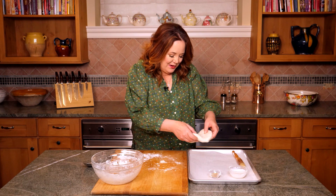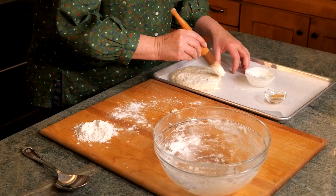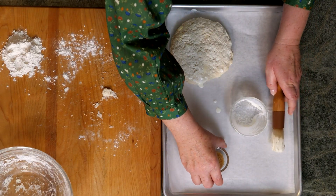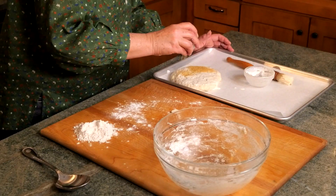Flop the dough on your prepared baking sheet. Take a basting brush and spread three tablespoons of cream all over the top. Now we can't forget the one tablespoon of raw sugar — sprinkle that evenly right over the top. Bake this until it's golden brown, about 25 minutes.